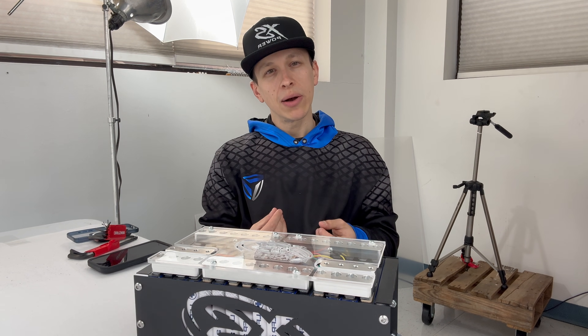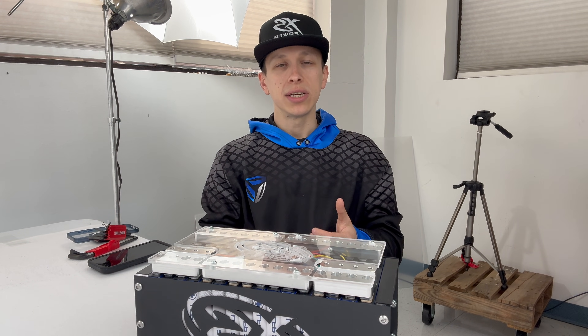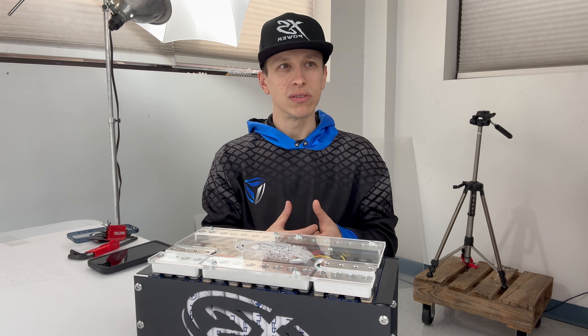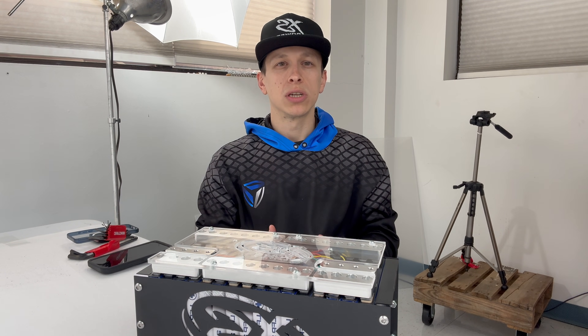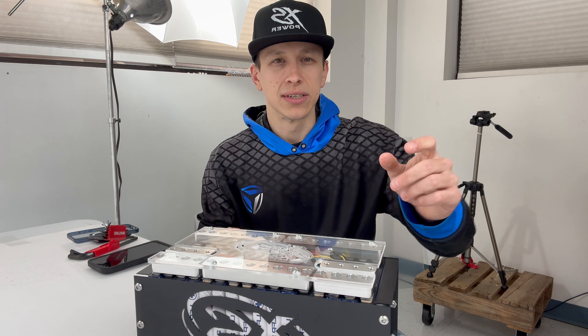The problem with most DIY options is that your warranty is basically given away for the opportunity to save cost. At XS Power, we're competitive ourselves — we love to listen to you guys and get your feedback, so this is what we've done. We've offered a four-year warranty with this product as long as you purchased it from an authorized dealer. If you have any questions, feel free to give us a shout. I'm Sean with XS Power Batteries — talk to you guys soon.